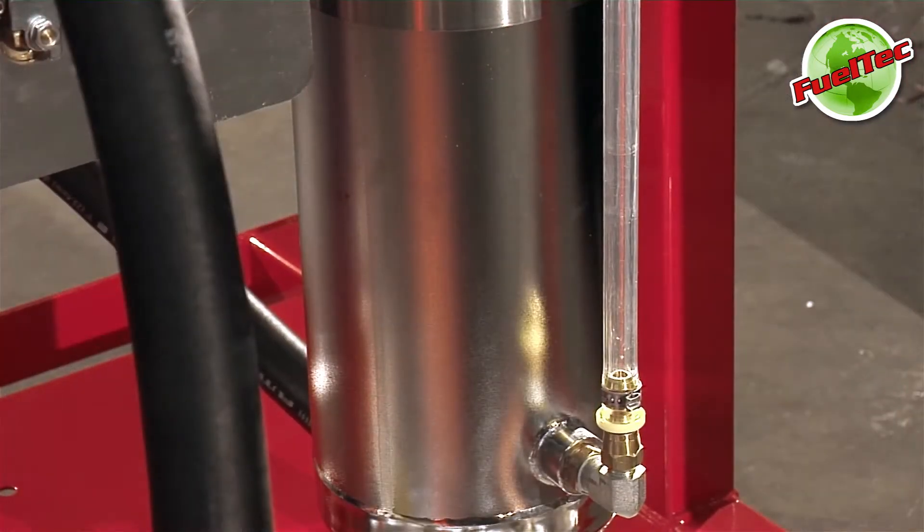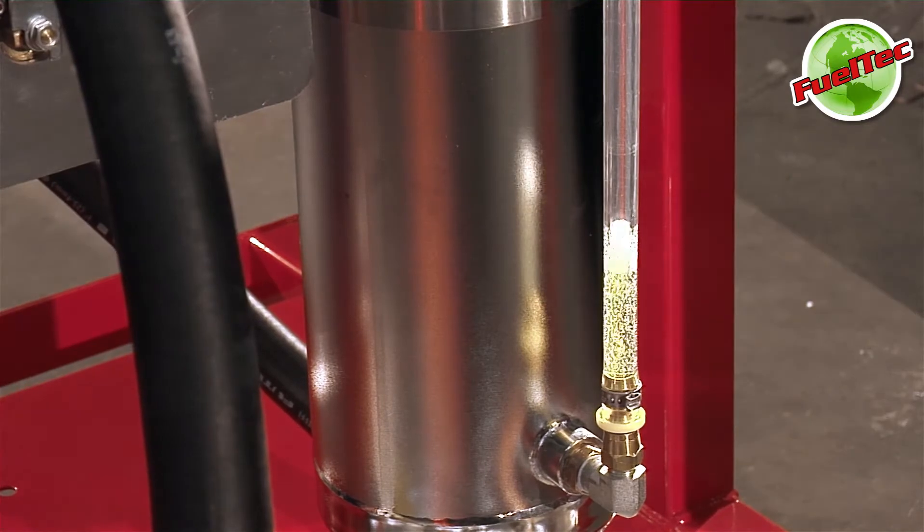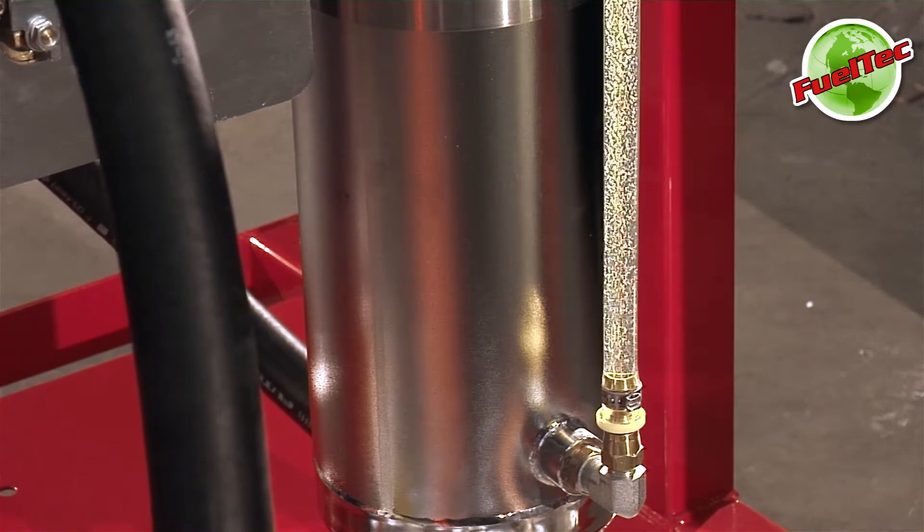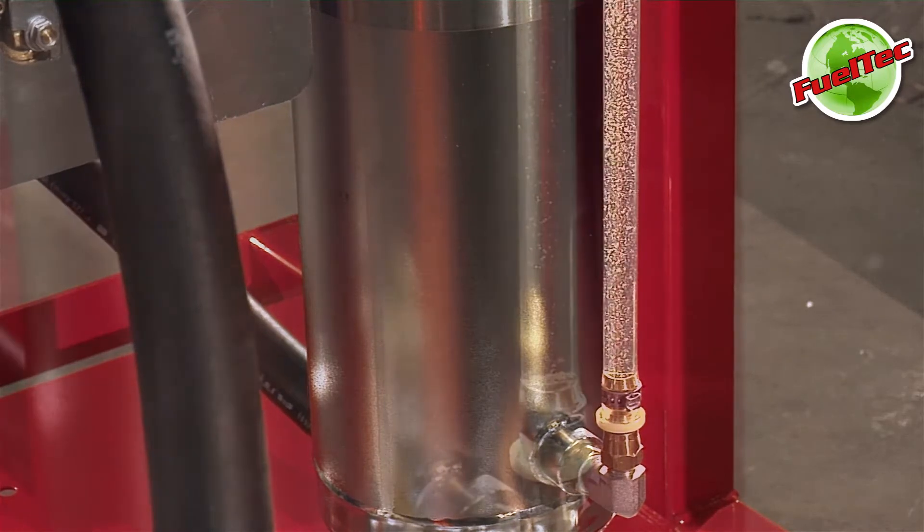Observe the site tube as the fuel level rises. Make sure to notice the fuel color. When the site tube is full of fuel, lower the pickup tube to the tank bottom to begin removing water.